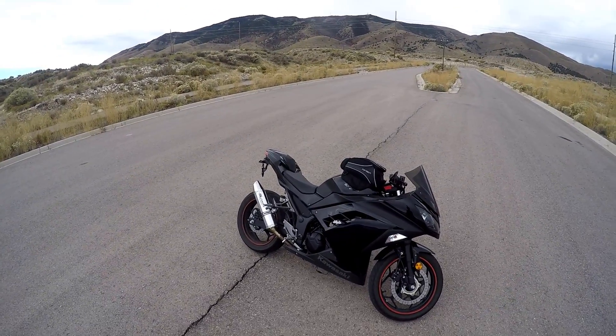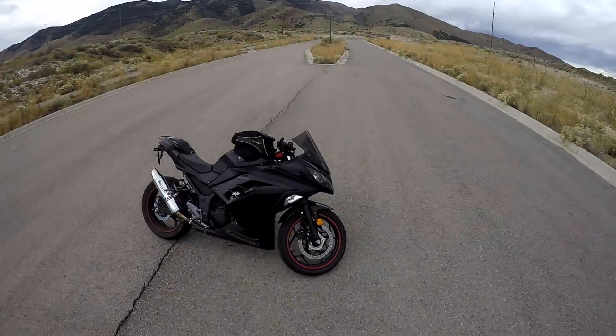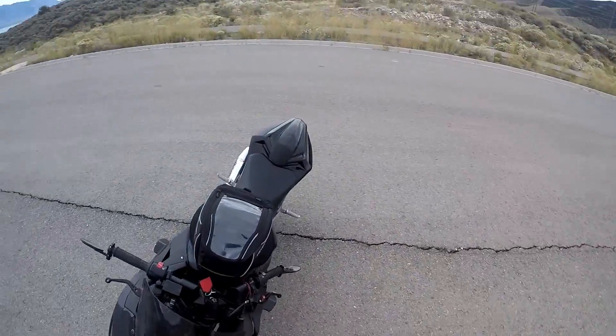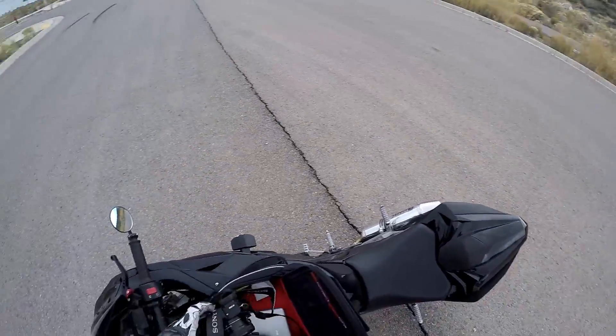My license plate is missing because the plates are expired. Probably shouldn't be driving around right now, but that's okay. I'm actually going to pull out my camera just so you guys can get a little bit of a close-up. She's a little dirty, sorry.